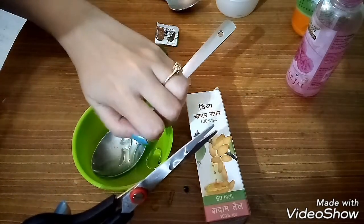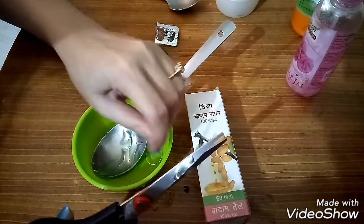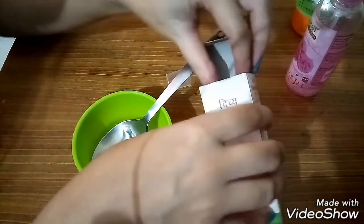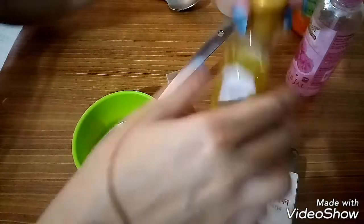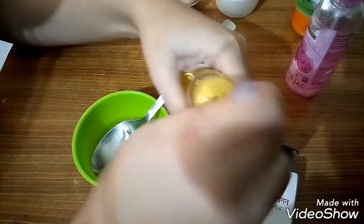यहाँ पर एक बात बता रही हूँ — जो oily skin के लोग हैं उन लोग के लिए यह serum और night cream तैयार है. इसको आप लोग बहुत अच्छे से mix करिए और एक container में रख दीजिए. इसको लगाने के बाद आप लोग को दूसरा कोई night cream लगाने की ज़रूरत ही नहीं है.